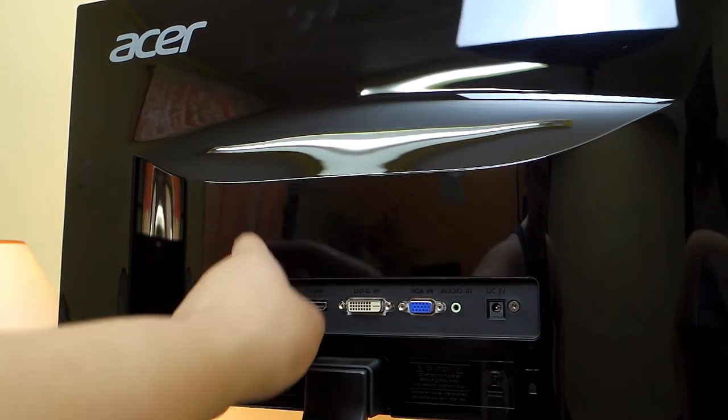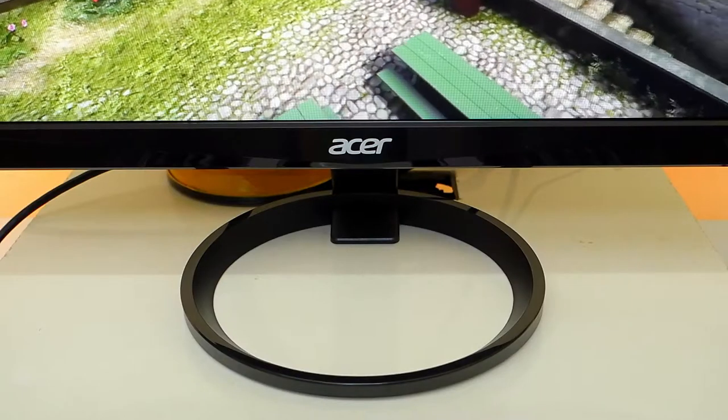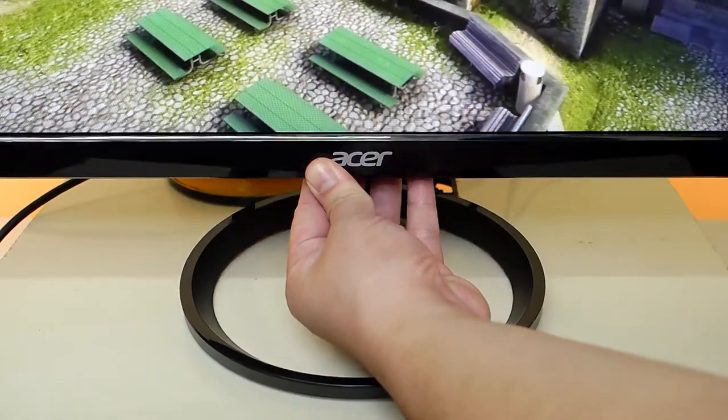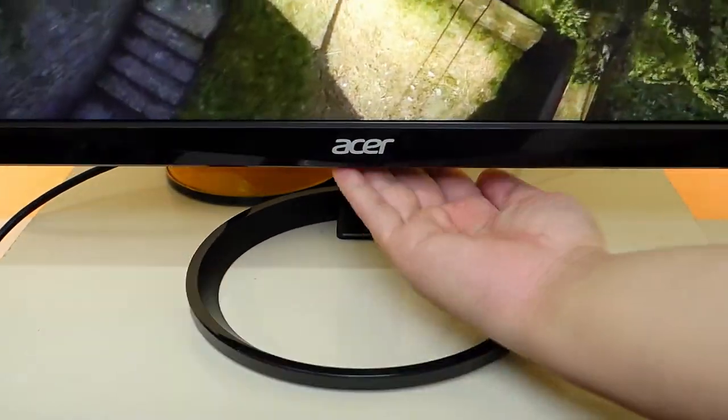Another downside of this monitor is that it doesn't have a VESA mounting option. Back at the front we have this cool design for the stand, but unfortunately you can only tilt it up and down or left or right using the stand, but there's no option to adjust its height.